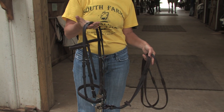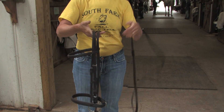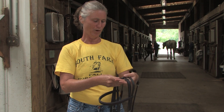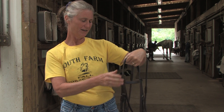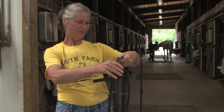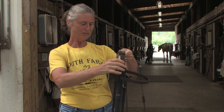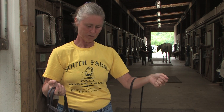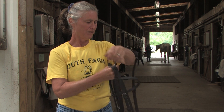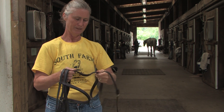I absolutely love the feel of it. Not only does it feel like really nice leather, there's a suppleness to it that just feels like it would go on the horse and be absolutely wonderful. It's also about the same weight as a normal leather bridle.